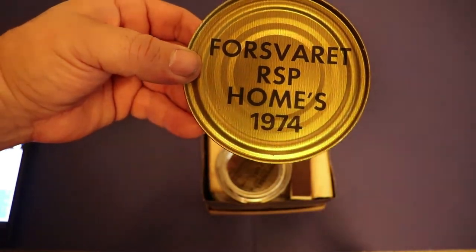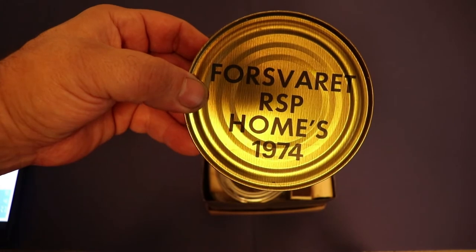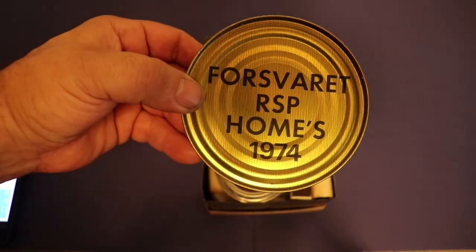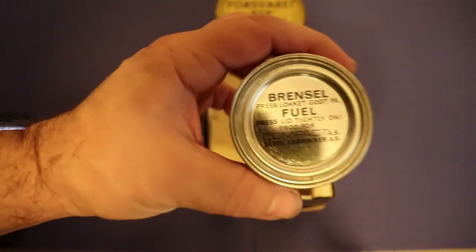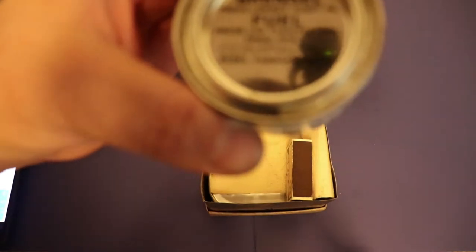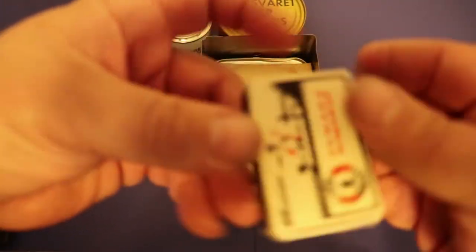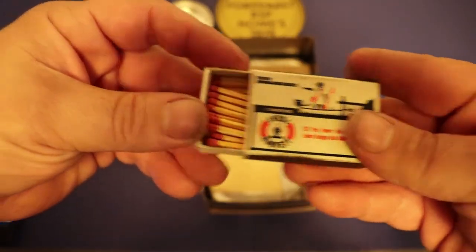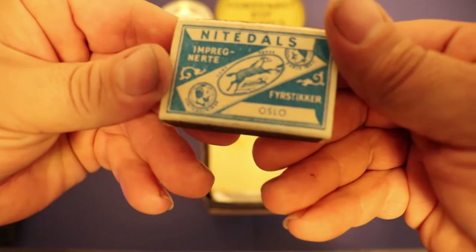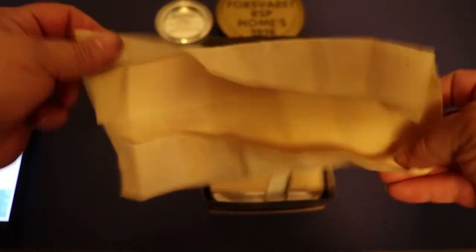Forsevert RSP Homes 1974 - there we go guys, 1974! So this thing's 45-ish years old. Pretty cool, right off the bat we got a date. We got a little Brentzel fuel, a little fuel burner - that's pretty cool. I like how everything's packed in here too. Nice little old book of matches - look at that, that is old old-style stick matches. Everything's in Norwegian, very authentic guys, I like it.